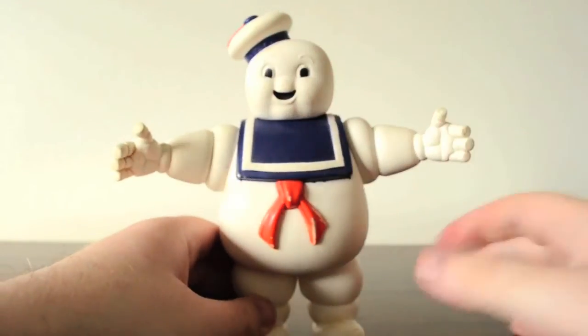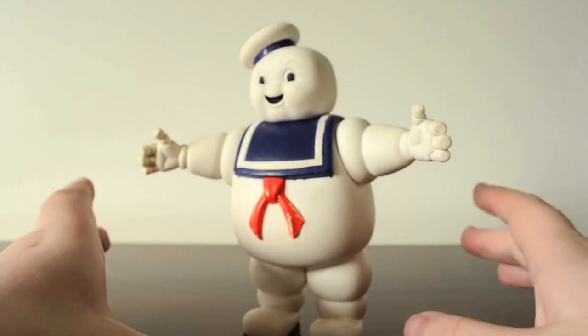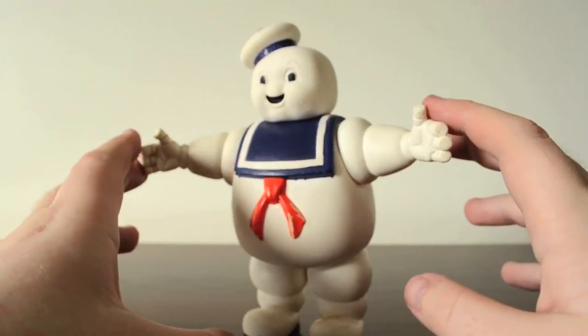It's in pretty good condition, and the fact that it's from 1984, it's probably the oldest toy I have right now.